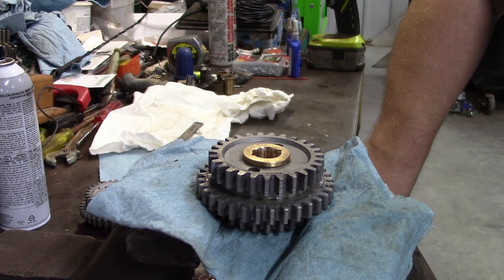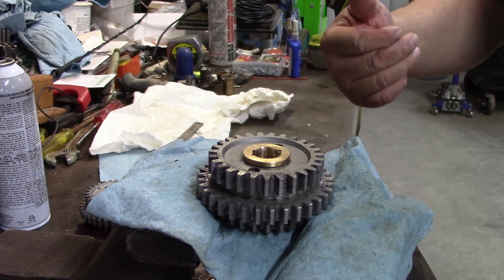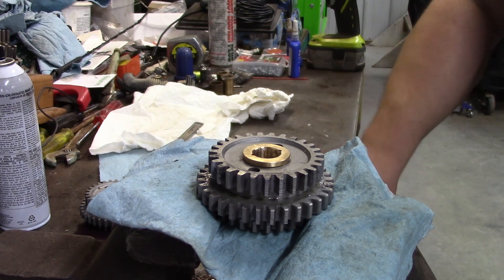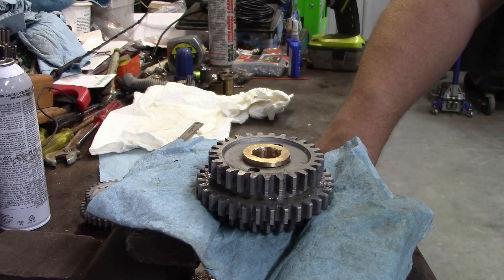Now, clearance. Oh boy. You ever want to start an argument on the Model T club website? Just ask about clearance — you might as well throw in whether or not you like water pumps and everything else they seem to argue about. But I like between four and six thousandths clearance — that's total clearance, four to six thousandths bigger than the pin. More clearance here: you're better off going a little big than a little small. You go a little big, it's not a big deal and it'll probably last longer. You go too small, you're going to do what happened here.